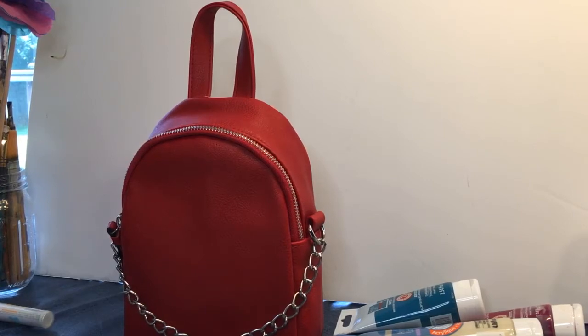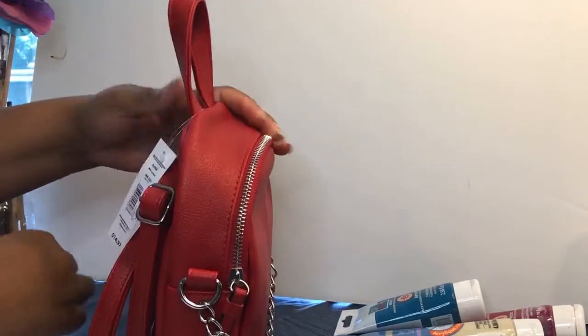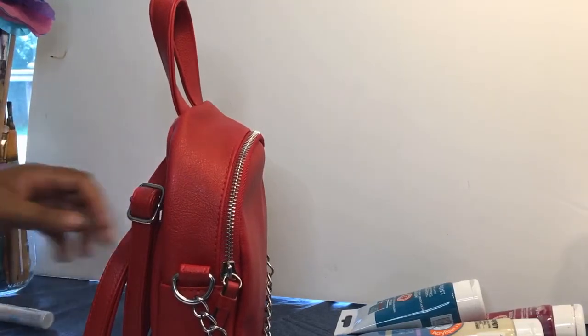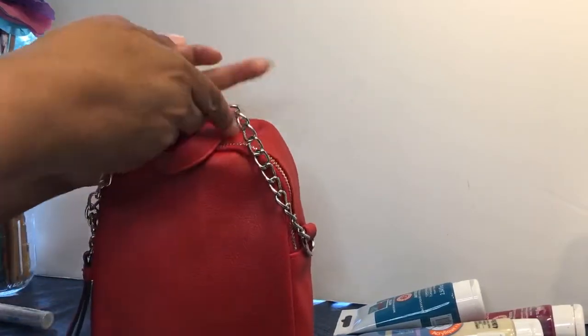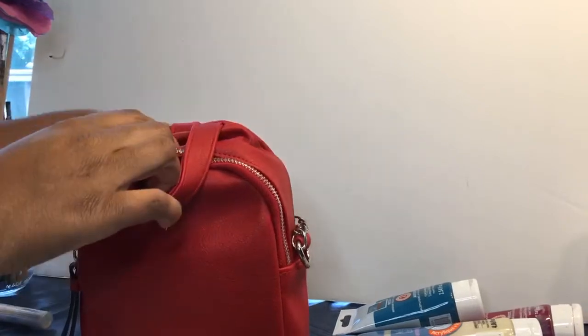Hi everyone, today we will be painting our cute little bag. The first thing you'll need to do is take your scissors out and cut off whatever tags are on the bag. There's also a little chain in the front — we're just going to move that to the back to make it easier.